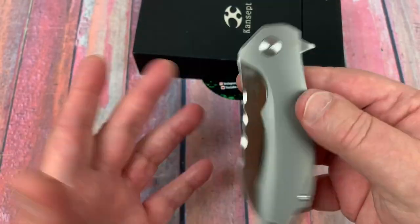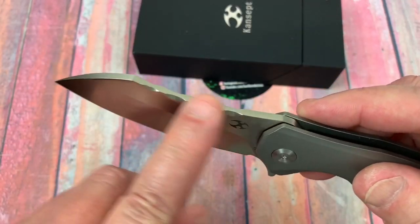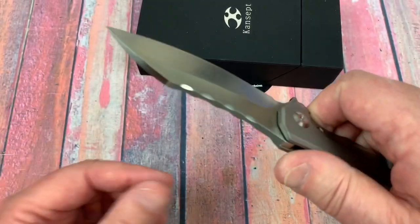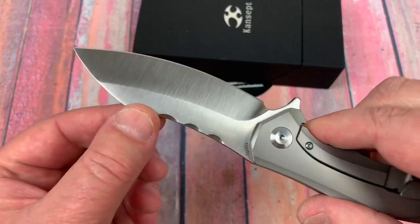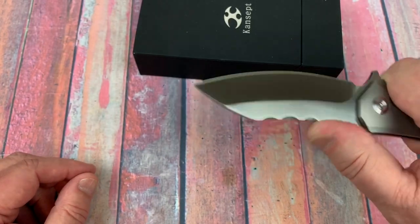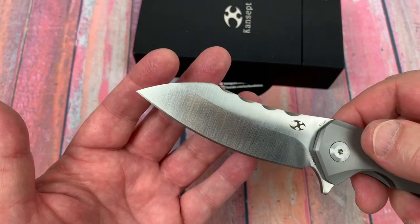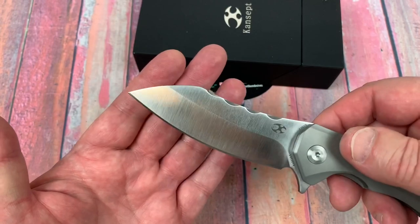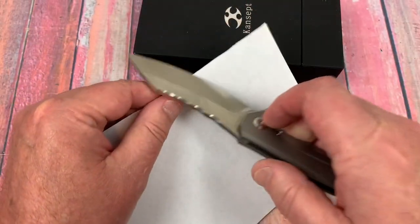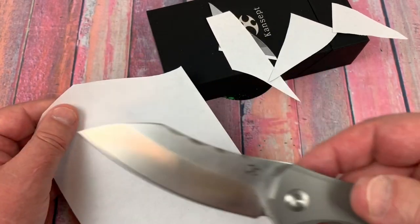I don't know who the designer is — it doesn't have a name on it, but I'm going to guess it's probably Kim Ning. There's a kind of scallop finish on top of the blade which is a nice styling cue. The blade has got a lot of belly to it, so it's probably not going to be the piercing king, but it should be a reasonably decent slicer — and it's sharp.